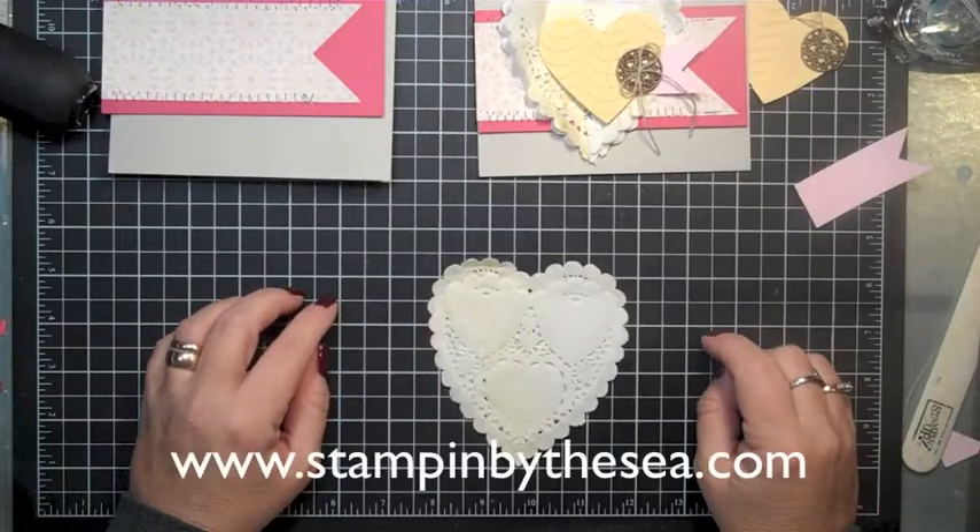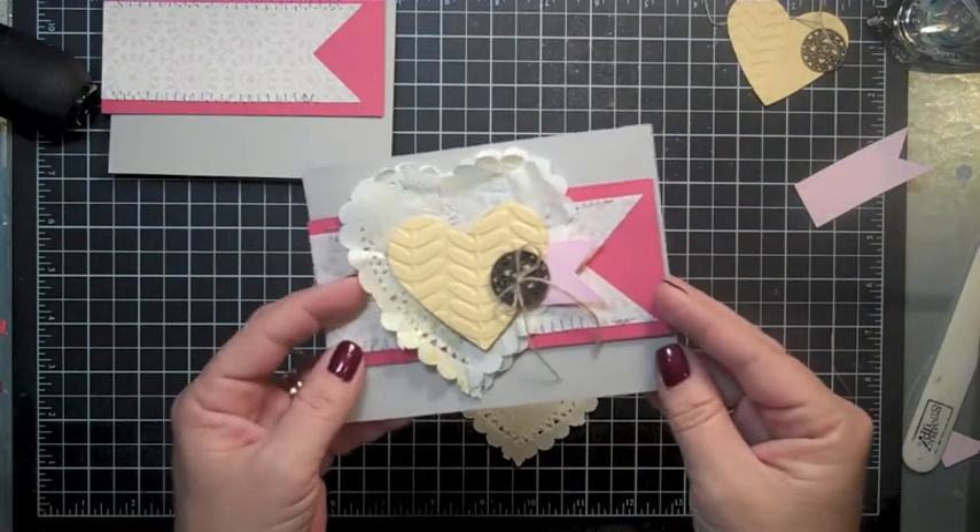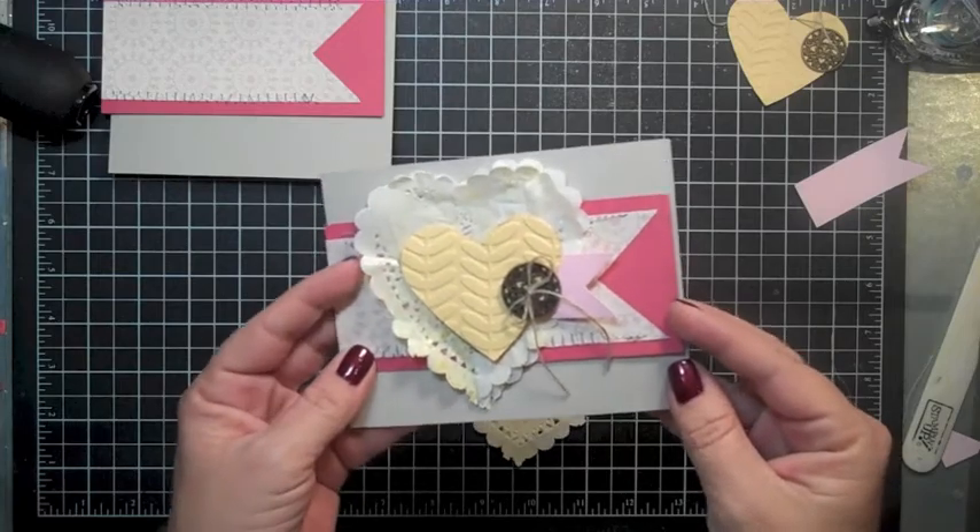Hey, it's Kimberly with StampinByTheSea.com and this morning I'm here to show you how to make this fun card using our Artisan Embellishments Kit.